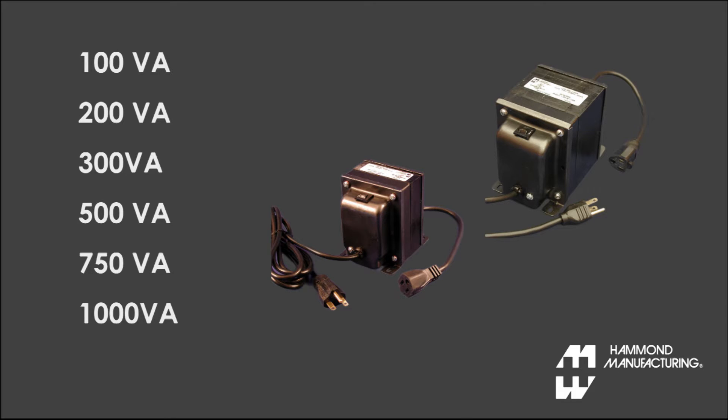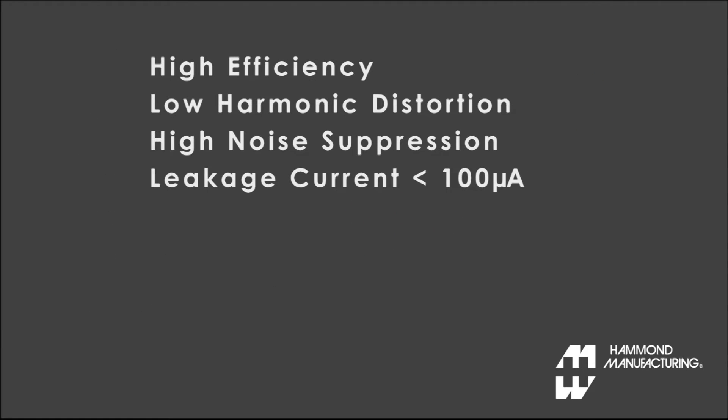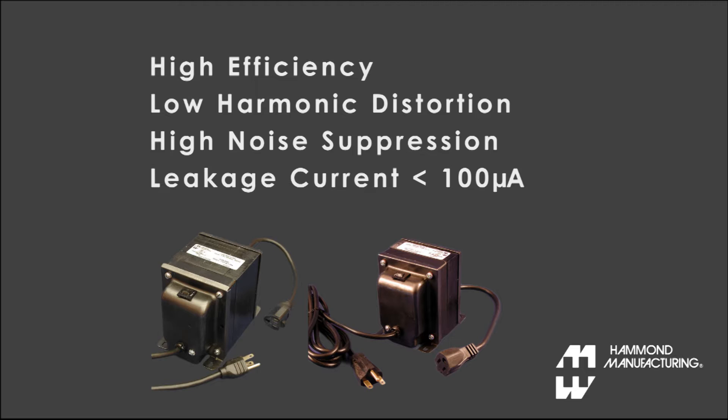All units are highly engineered for high efficiency, low harmonic distortion, high noise suppression, and extremely low leakage current under 100 microamps.